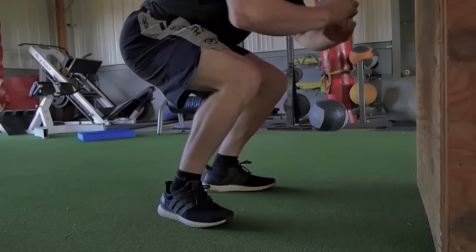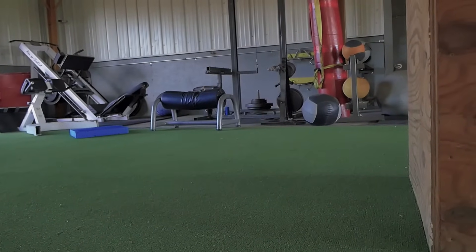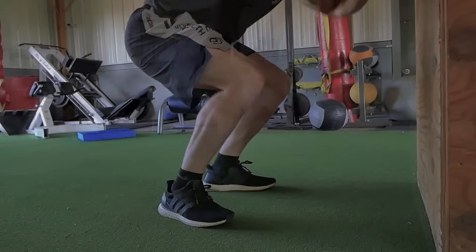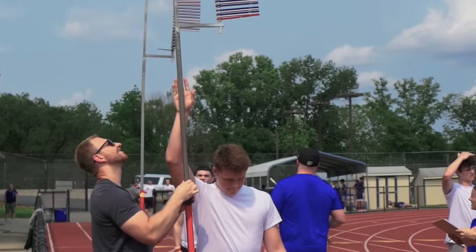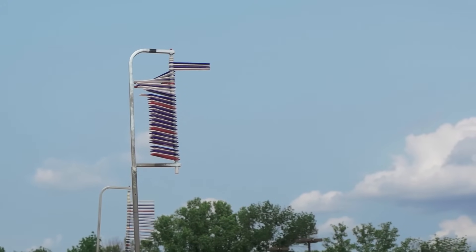We need to understand what muscle groups we're using — it's the entire posterior chain: hamstrings, glutes, quads. We're going to be utilizing our entire leg muscles, our leg extensors. We have to constantly focus on increasing our eccentric capability, our eccentric strength, which will lead to more stiffness in our joints — stiffness in the sense that we will be able to absorb force faster. That in turn will lead to a more technically executed vertical jump. It's not as simple as understanding what muscles are being used, but also how those muscles are being utilized and developed over time.